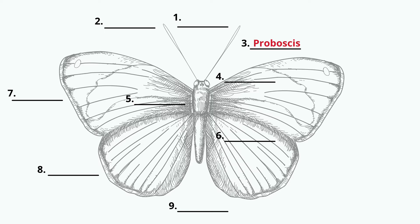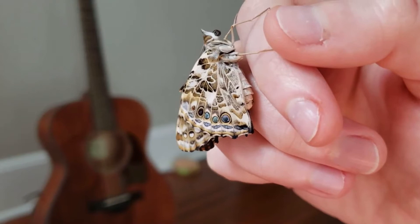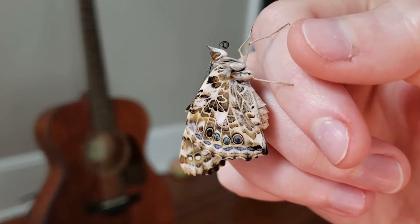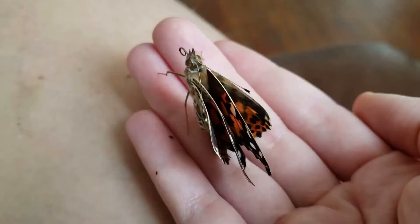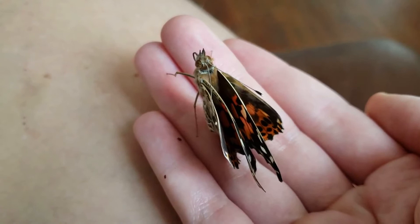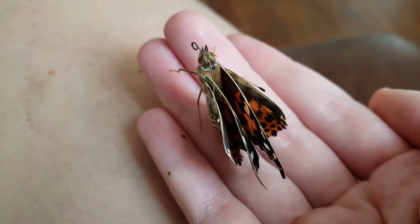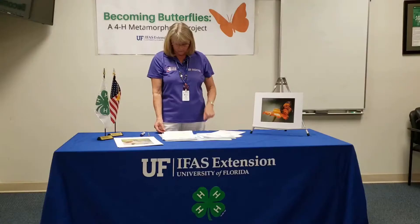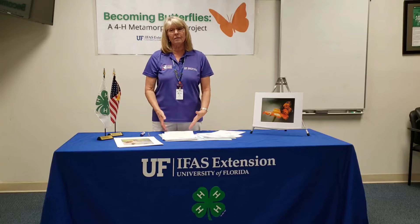The proboscis, if you take a look at your anatomy of the butterfly, comes when the butterfly emerges in two pieces. The very first thing the butterfly has to do is to take the proboscis and merge it together. It takes about a half an hour for that to work, where the proboscis is pushed together and the butterfly furls it and unfurls it until it's complete. Without the proboscis, the butterfly can't eat and it won't make it if it doesn't completely unfurl. It's like a drinking straw — it's what the butterfly uses to eat.